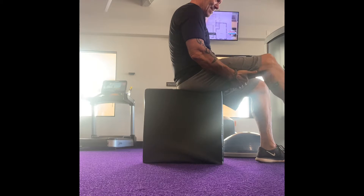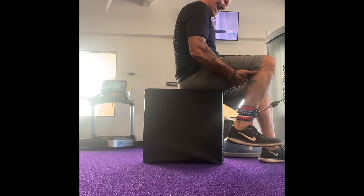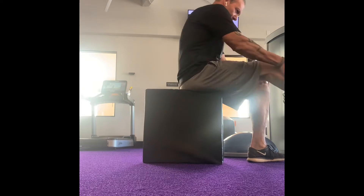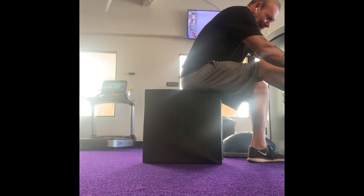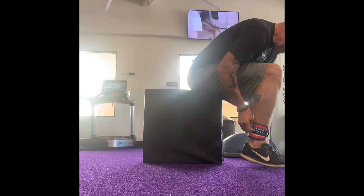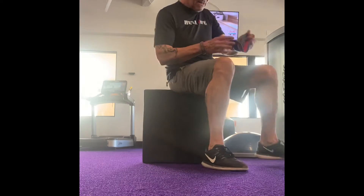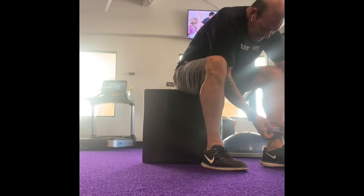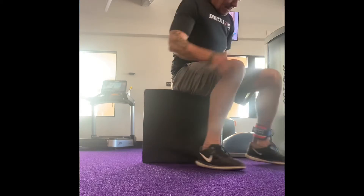The hardest part of this exercise is finding the right height bench. What I did — I took one of those boxes that you jump up on, turned it on its side, and I'm sitting so half my butt is on one side and half my butt is off, so I can get that backwards rotation of my hamstring.